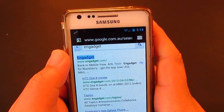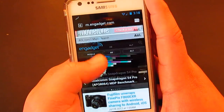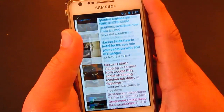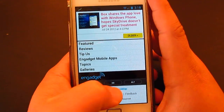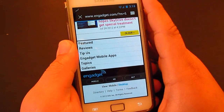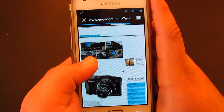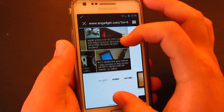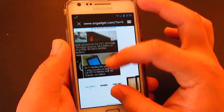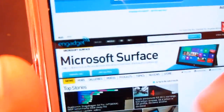That's pretty fast. Now let's load up the desktop page. With the new Jelly Bean it doesn't support Flash, so that sucks — it's HTML5 only. Pinch to zoom — wow, that's pretty good. Look at that. That's pretty impressive.